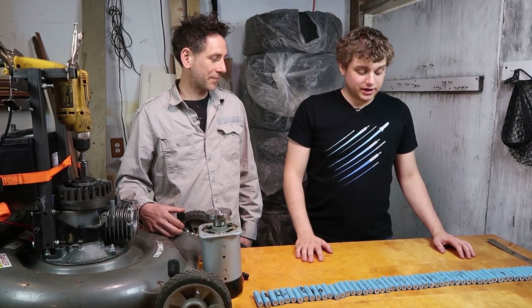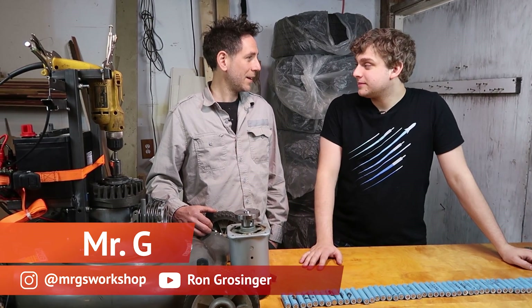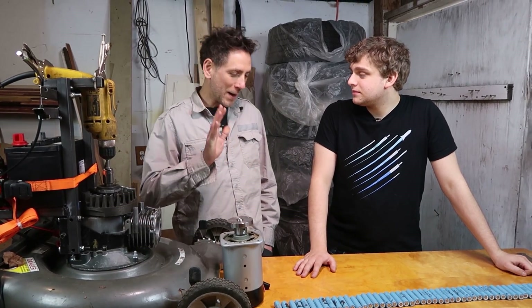Welcome back. Last time I spent all this time learning about volts and amps, and now you're telling me I need to know what watts are, because I don't know what watts are. Don't worry — you absolutely know. If you know the volts and you know the amps, then you know the watts.